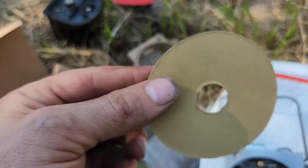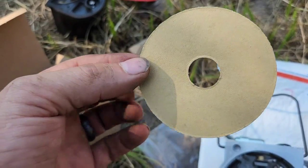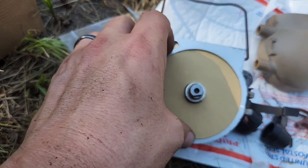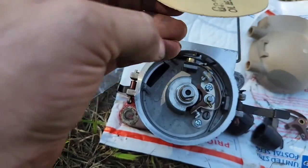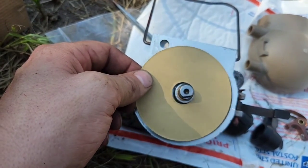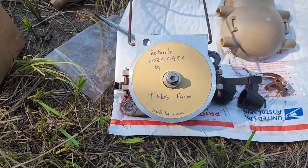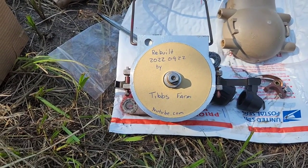I'm going to do something that most people won't ever do — I'm going to date this and put my name on it, indicating the last time this thing was rebuilt, before I assemble it. That way the next time this thing gets rebuilt, when they open it up they can see it was done by me and on this date. Rebuilt 2022, September 22nd. Tibbs Farm.